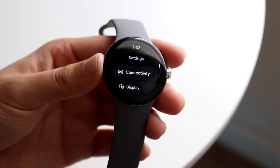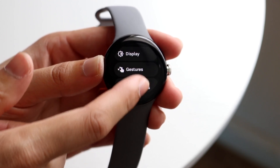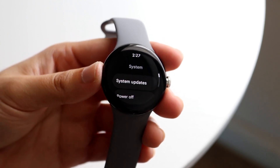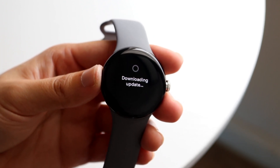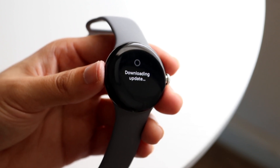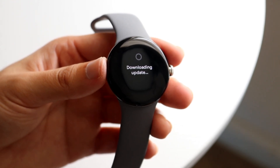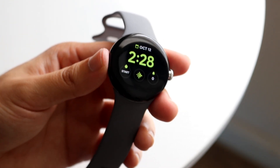The last thing I'll show you is how to update your watch. Go into your Settings application and scroll all the way down to System, then tap System Update. I'd recommend making sure your Pixel Watch is on the most recent version of Wear OS. Being on an outdated version can cause problems — you may not get the best battery life or the latest features. As you can see, it's already downloading an update for me. I'd recommend updating your watch as often as possible.